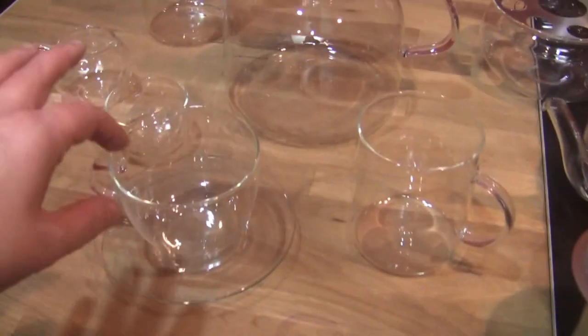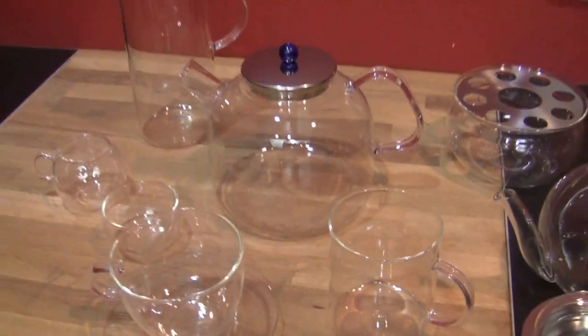It's like test tubes, beakers, that kind of stuff — titration systems. Mad science!